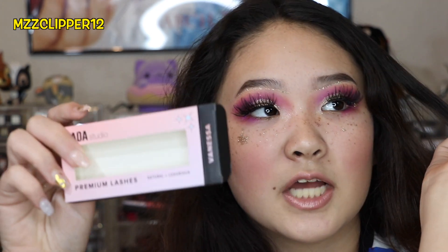Let me get some lashes on and I'll be right back. So here is the completed look with the lashes. All I did was add some glitter freckles and a star — that looks like a blob, but it's okay. I used the Shop Miss A lashes in Vanessa, and these are so long. I hope you guys enjoyed this video, and I will see you guys next time. Bye!